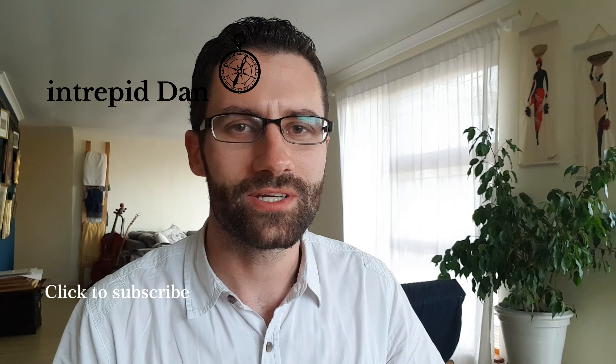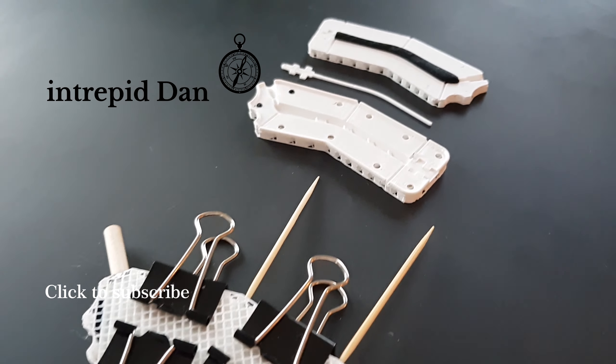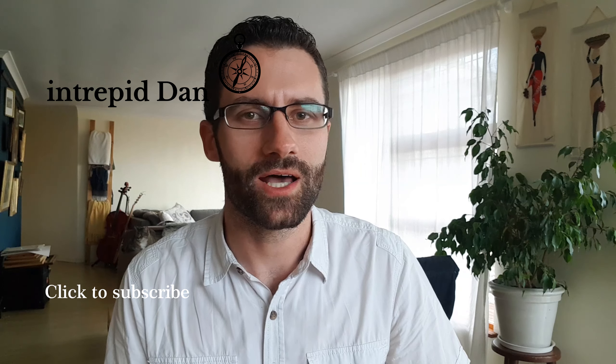Hit the subscribe button for more videos like this — how-to's, motorcycle videos, adventures and who knows what I'll come up with next. And follow me on Instagram for sneak peeks and behind the scenes posts.